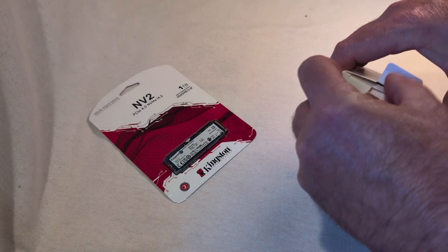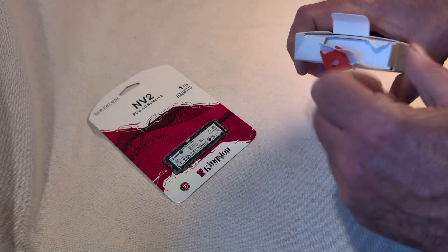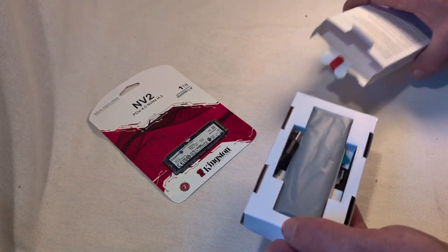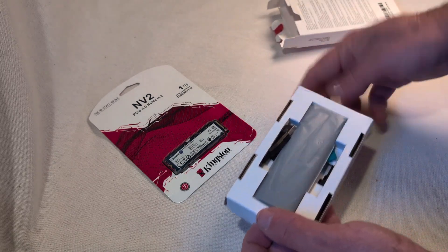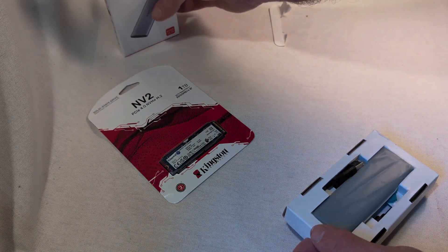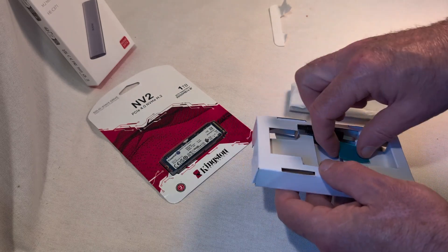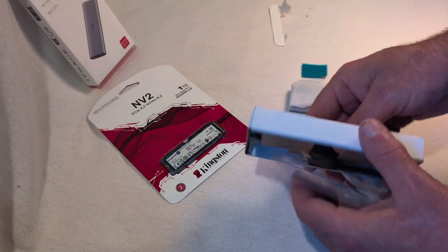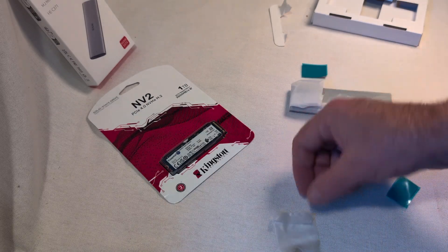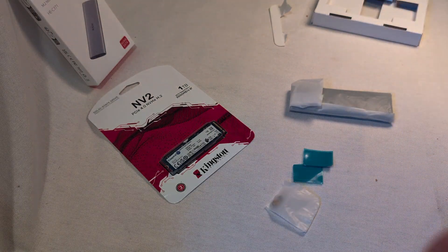Another thing you can use these enclosures for is a compact removable hard drive - I think that's what they're originally made for. Your pluggable hard drive that you want to save video and pictures to. When I take the other one out, I'll be able to use that old one - it's only a 250 gigabyte drive - and put it in the enclosure as a little backup drive.